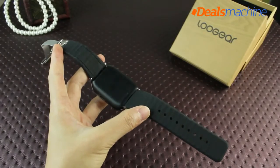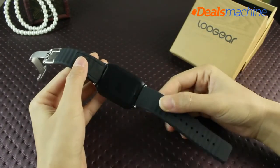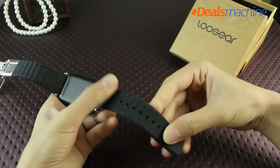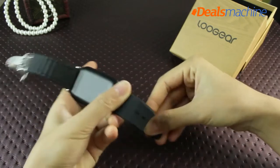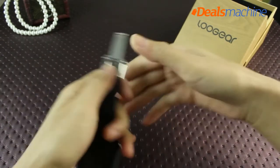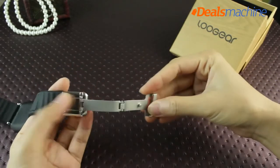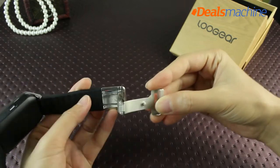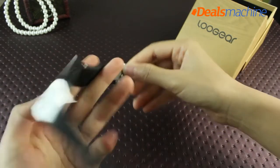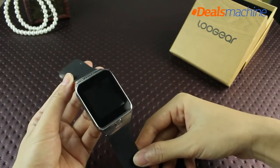The Le Ji watch strap uses TPU network technology, with a concave and convex design for professional anti-perspiration, non-slip soft texture, and comfortable wearing. It adopts a butterfly clasp that can be adjusted according to wrist thickness and length. Convenient to wear, it also shows quality.